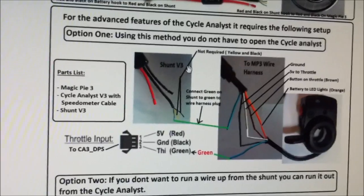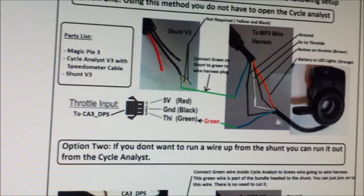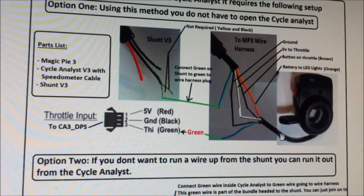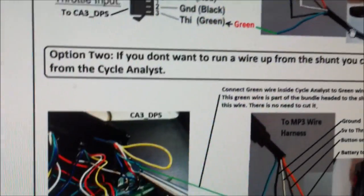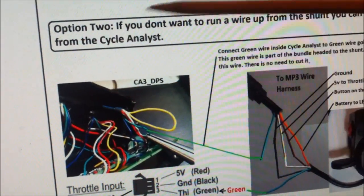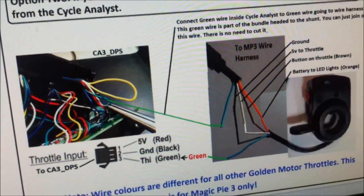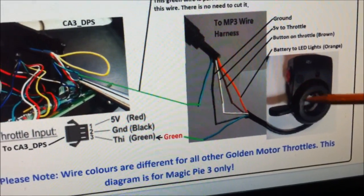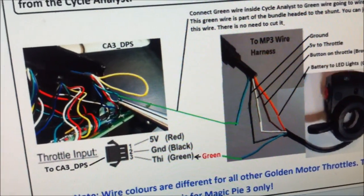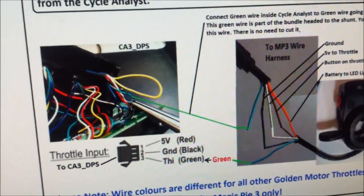This way it'll allow the Cycle Analyst to control the speed of the bike and you'll be able to use all the features of the Cycle Analyst. That's the basic hookup and when you do it that way you do not have to open the Cycle Analyst — it's a very simple way of doing it. Another way is you could open up the Cycle Analyst and where the green wire would be headed out of the back down to the shunt, you just splice into it right there and then run it back to the controller. So you'd have the wire coming out of the throttle through the Cycle Analyst and down to the controller — a little neater setup.